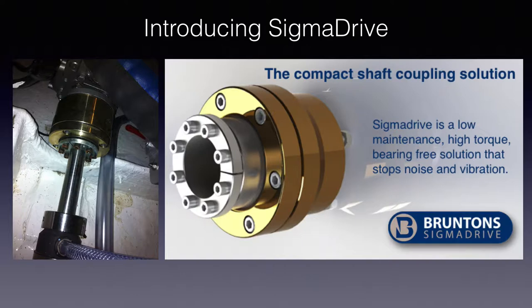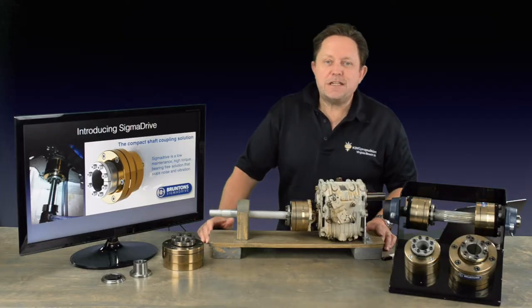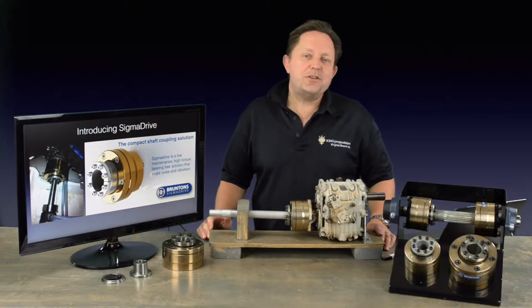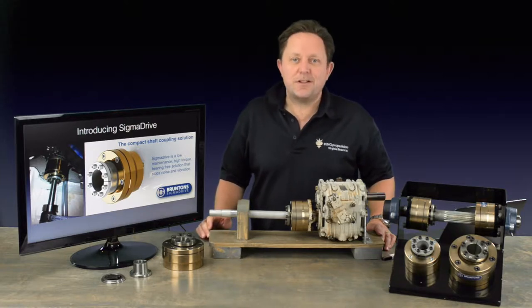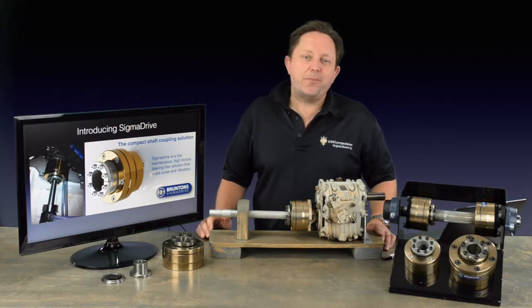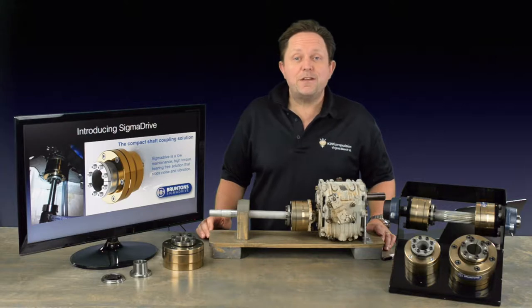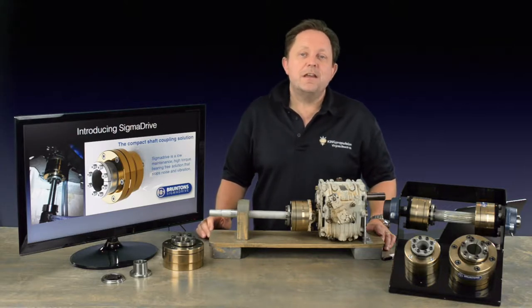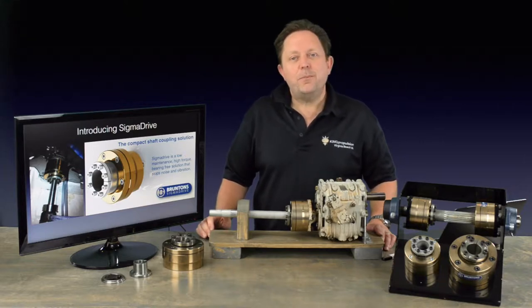Brunton's Sigma Drive is an effective anti-noise and anti-vibration solution. Sigma Drive is unique. It's able to resist propeller thrust when installed as a standalone coupling directly from the shaft to the output flange on the engine's transmission. Sigma Drive reduces and even eliminates vibrations that originate from an imperfect alignment between the propeller shaft and the engine, and it compensates up to 3 degrees in all directions, thereby guaranteeing trouble-free life for all the associated components.